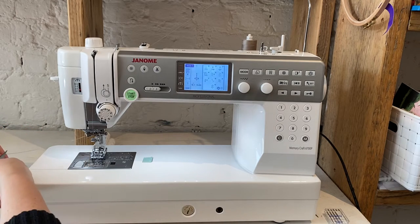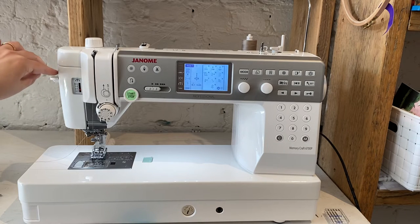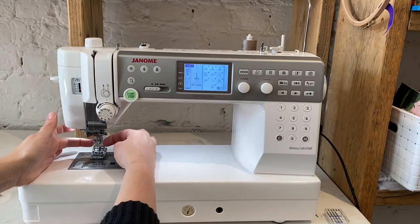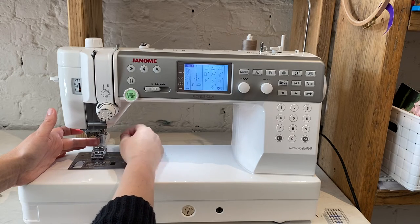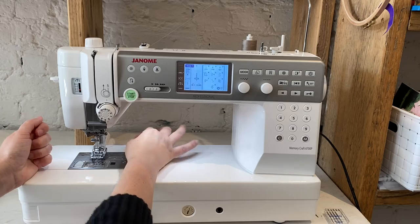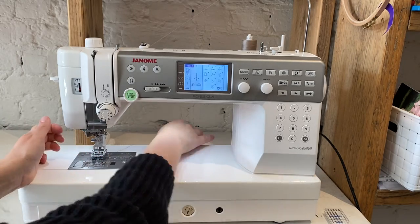I'm just going to chop this off a little bit, and then I just push this lever down and it's through the eye of the needle. I don't know if you can see it, but you just need to pull the thread to the back and make sure you release it from the hook that it's held up with sometimes at the back. Then it's threaded, and that can just go under that, and then you're ready to go.